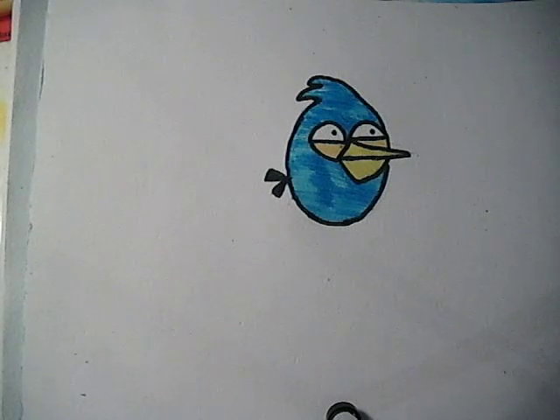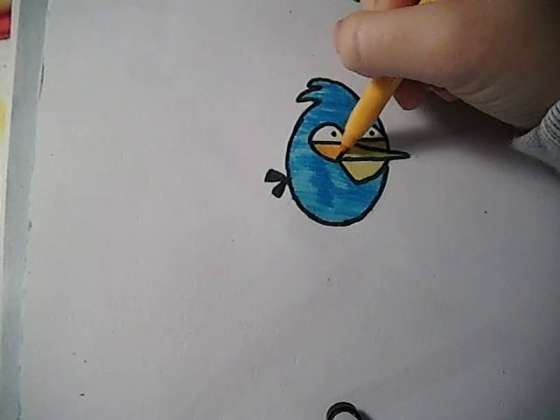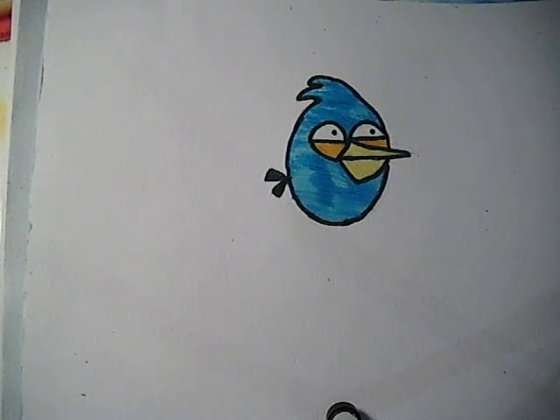There we are, so there's your bird finished. And if you enjoyed this video, please put a like and please subscribe to my channel for more videos. Stay tuned to see what's next. Thank you, bye!